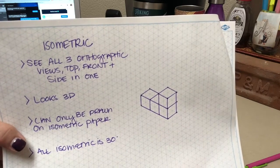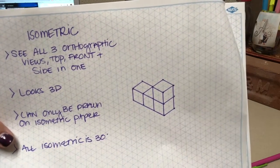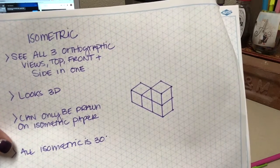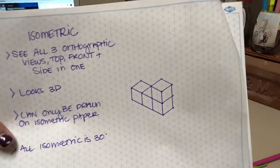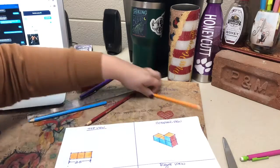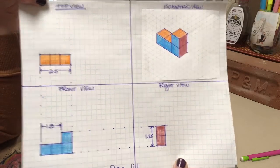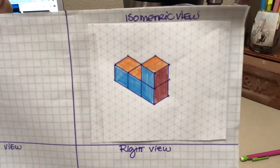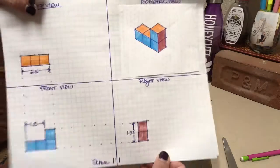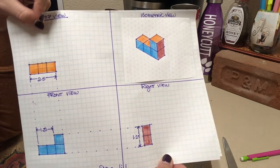There is my isometric view — as you can see this looks three-dimensional. To make it obvious I'm going to color coordinate: all of the top will be one color, all of the front will be one color, and all of the right view will be one color. Here is the final version of my isometric drawing. The top view is orange, the front view is blue, and the right side view is red. And when you look over here you've got the top in orange, the front in blue, and the right side in red. That is how you make an orthographic, isometric, and dimensioned drawing.